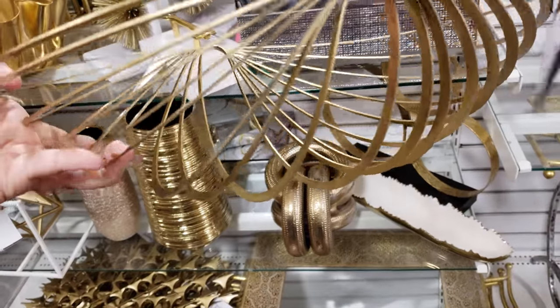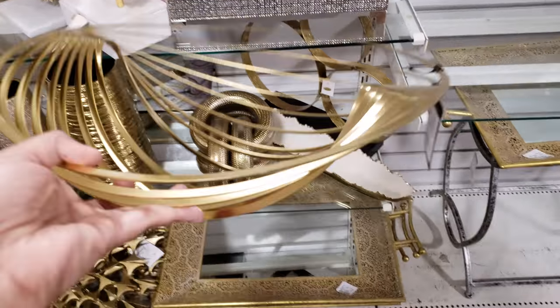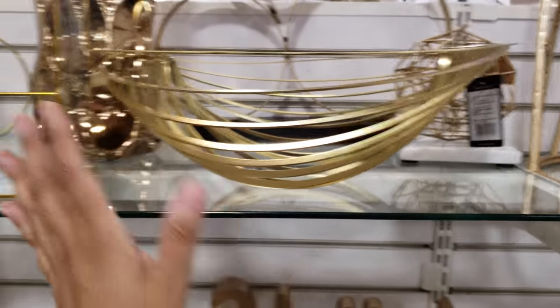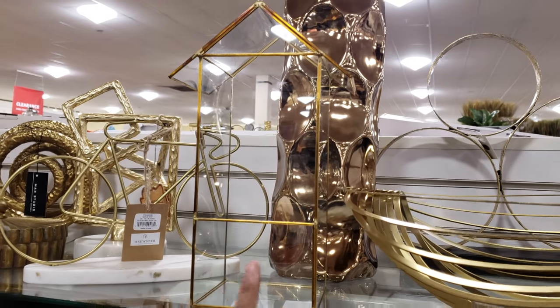Now this piece is definitely different and new — I have not seen this here. It is going to be $30. I kind of don't know what it is — it's just sitting here, so I guess you could use it for whatever. $30.